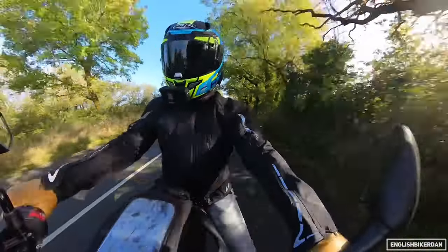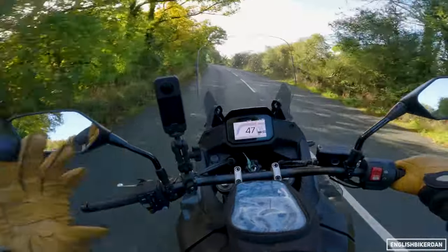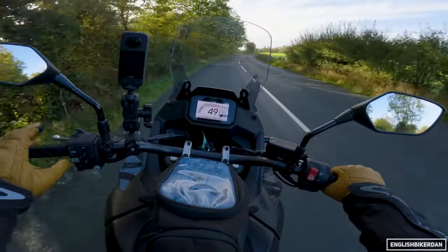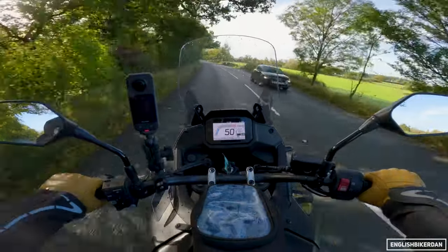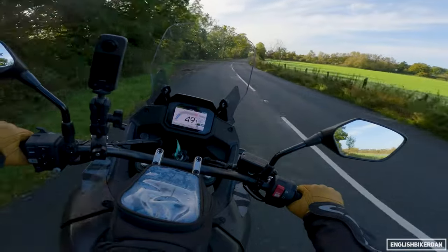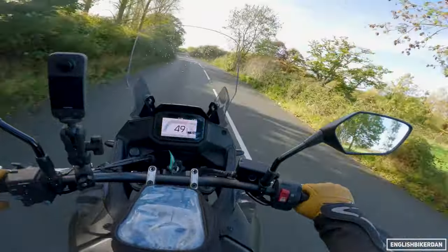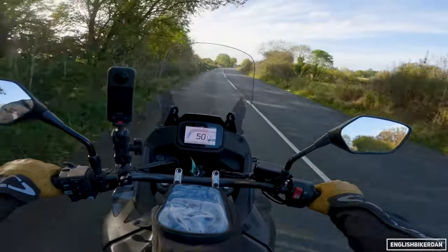I'm really nitpicking here — these are minor issues because the core of this bike — the engine, the chassis, how it handles, how it performs — is all brilliant. Both this and the Suzuki V-Strom DE are absolutely fantastic. Electronics-wise you've got five riding modes including gravel, rain, sport, standard, and a user mode you can fiddle around with. You can turn off the ABS, turn off the traction control and hoist wheelies if you want — which you really can do on this bike, second gear, yank it up. LED lights all over.